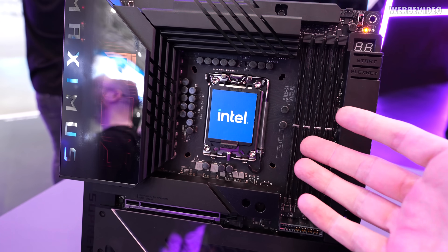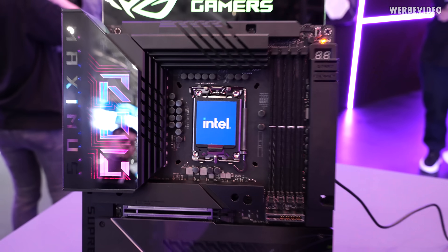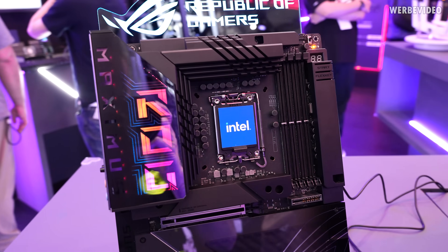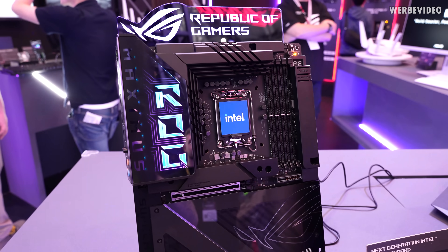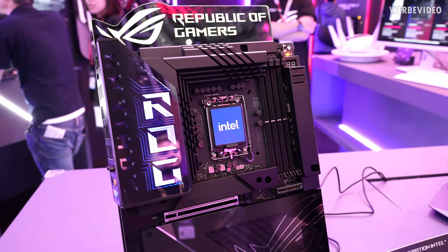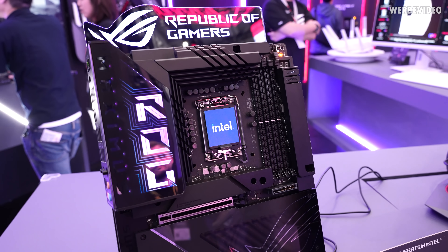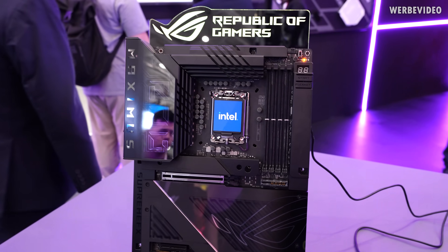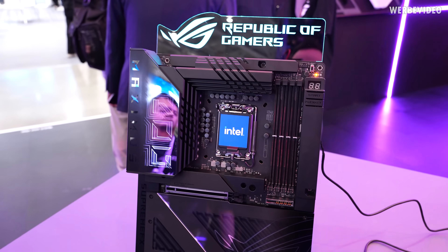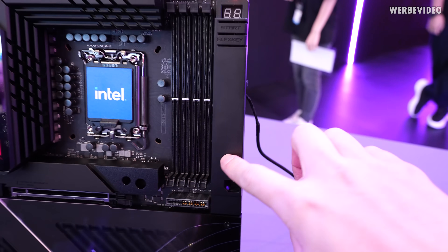I would have loved to take a look at socket 1851, but maybe I'll have to find a different location for that. Either way, we can already take a look at the upcoming Z870 motherboard design from ASUS. As I said, this is going to be the Maximus Hero BTF. There will also be a non-BTF version that looks very similar, just with the connectors visible on the side.